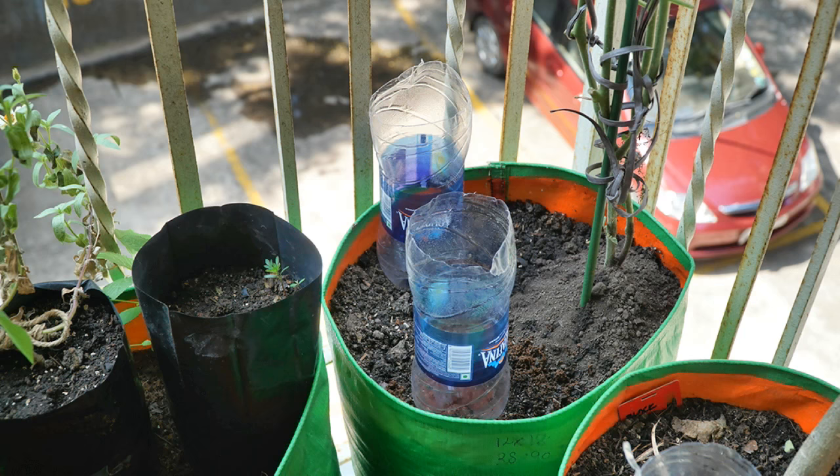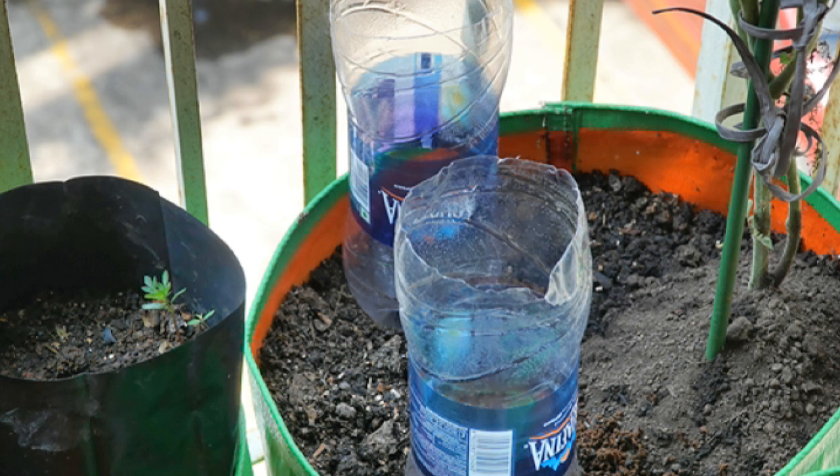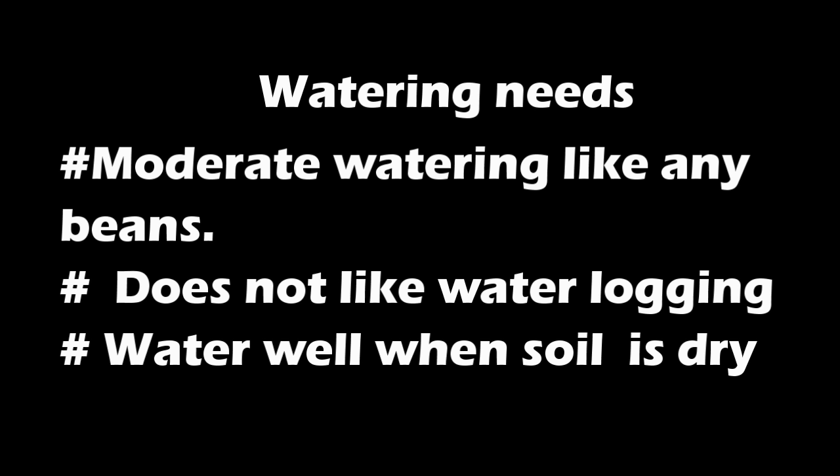If one is using clay soil, which tends to get very hard once it dries, one may use a slow watering method like the one you see on the screen right now, where I have inverted a bottle into the soil so that the water is absorbed slowly rather than just running out of the container. These beans prefer moderate watering like any other beans.